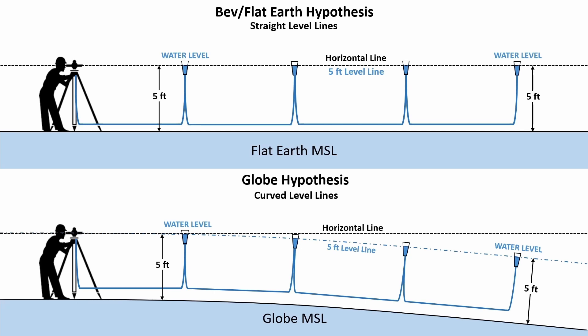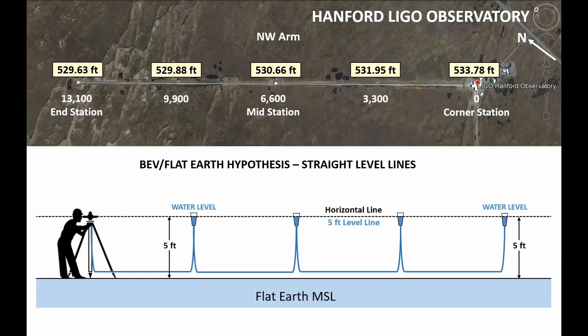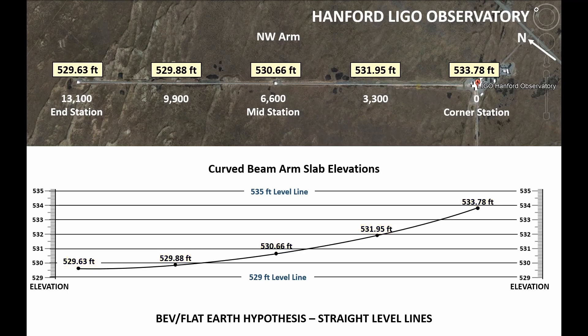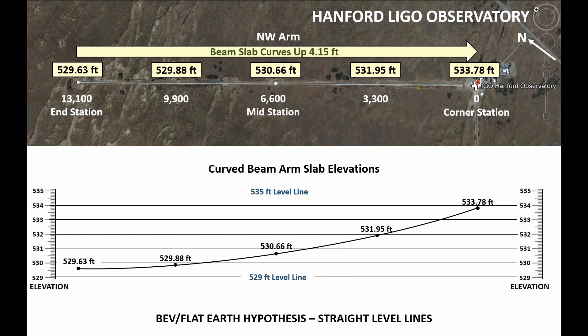Up above we have water levels that are at a five foot elevation, and this means that a five foot level line is one and the same as a horizontal line as determined by a surveyor's instrument. I also added Bev to the hypothesis above because he believes the exact same thing. Now the only difference with the globe hypothesis is that the level line curves down from the surveyor's instrument. So let's start with the flat earth hypothesis. Here is a graph with straight level lines between 529 and 535 feet. Here are those five elevations plotted on that graph, and it's quite obvious that we have a beam arm slab that is curved — in fact it curves up over four feet from one end to the other.